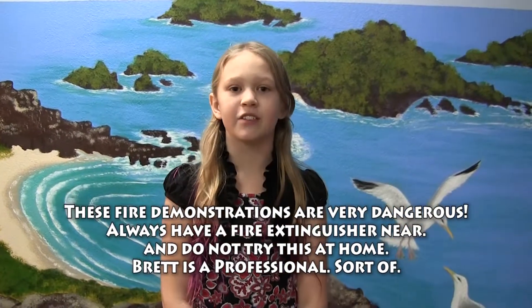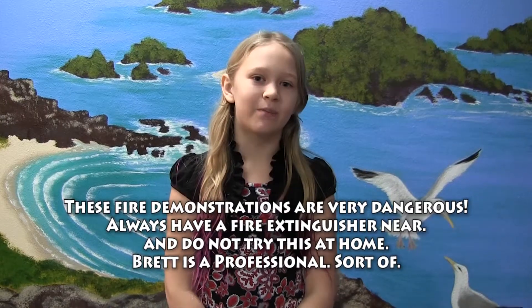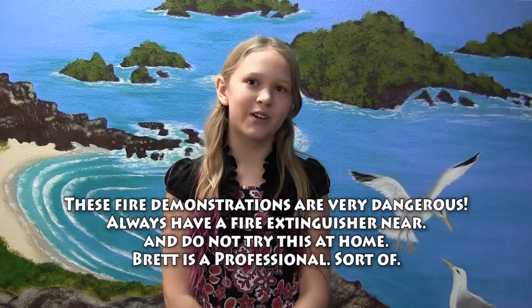These fire demonstrations are very dangerous. Always have a fire extinguisher near and do not try this at home. Brett is a professional. Well, sort of.